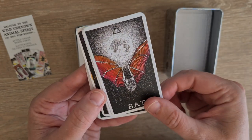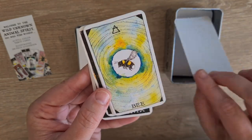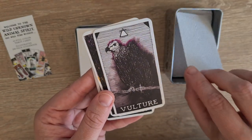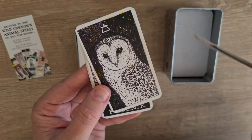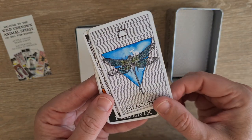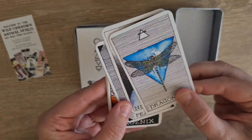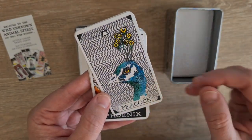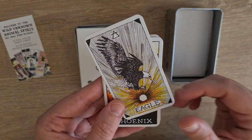Butterfly, bat, firefly, bee, hummingbird — I love hummingbird — vulture, crow — powerful crow — owl, dragonfly. I love that it has this kind of water element attached to its symbol because you find dragonflies mostly around moist areas. Nightingale, peacock, hawk, and eagle.